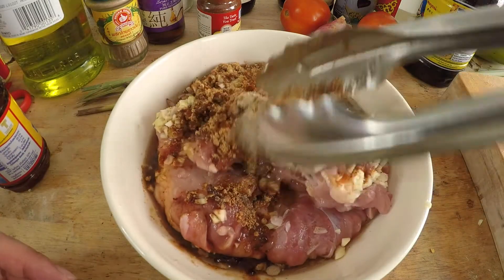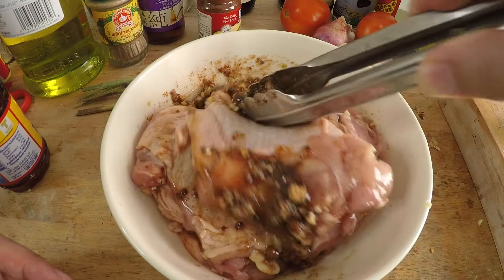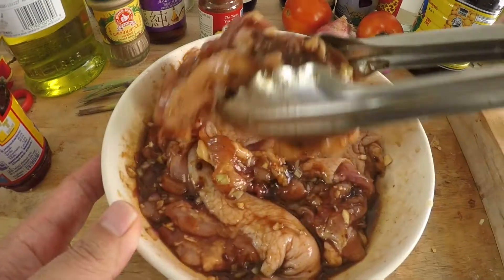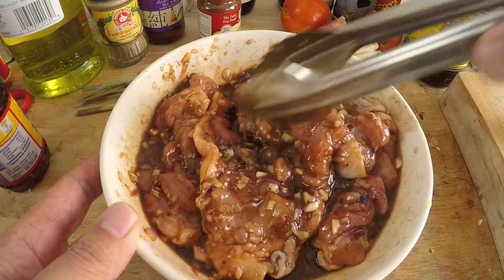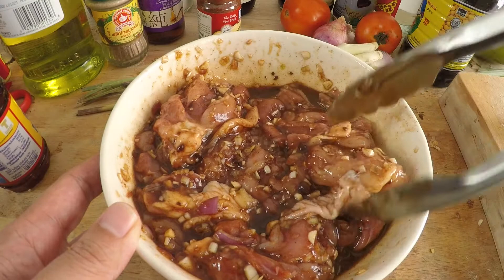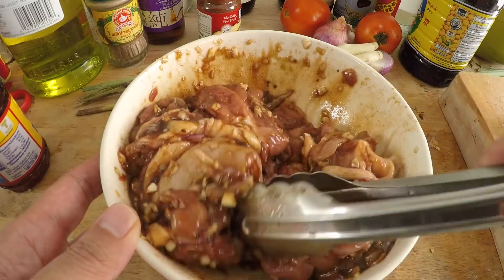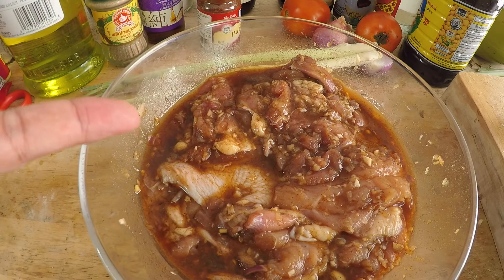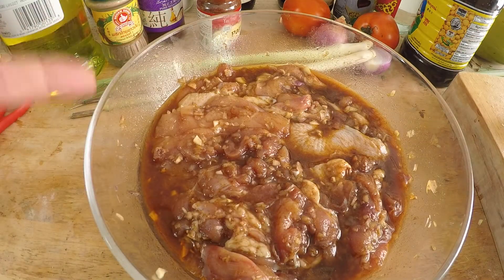Give it a good mix and make sure all the pieces are covered with the marinade. Now, if you're short on time you need at least one hour, but preferably you want to marinate this chicken overnight. I've tried marinating overnight, half a day, and just an hour, and overnight yields the best results by far. So my chicken is ready to be cooked.